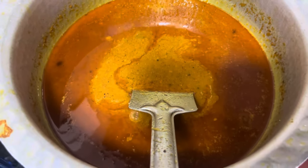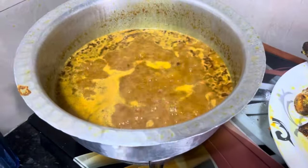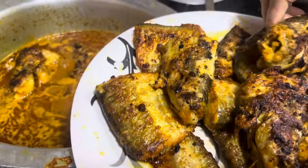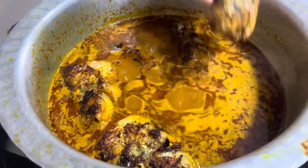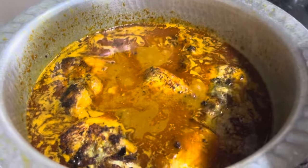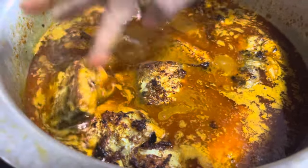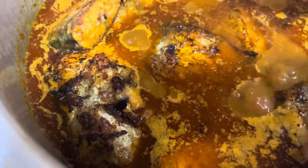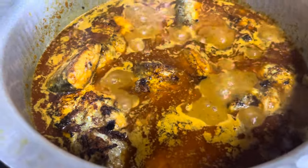Then we will add the fish into the gravy. Our fish is ready. We will add all the fish into the gravy and leave it for 5 minutes, because the fish has already been fried so it will cook quickly. It is so delicious and very tasty — you can try it too and comment on how it turns out.